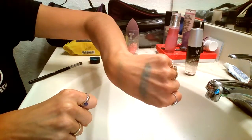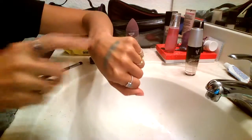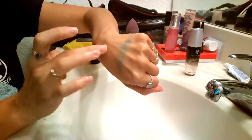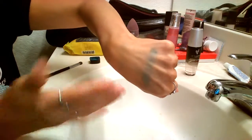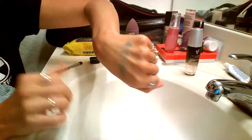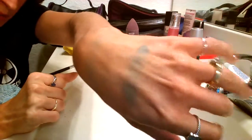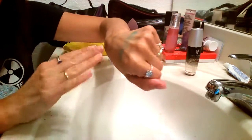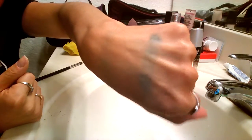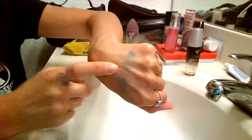So that's the difference, and if I just kind of rub it you can see it didn't really come off. It's starting to a little bit but the other one is almost completely gone — I rubbed it completely off. This one here is still there. That's the power of primer.